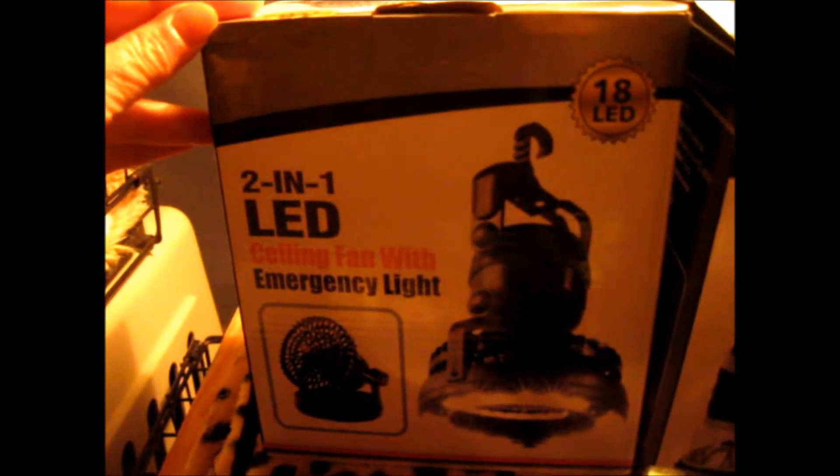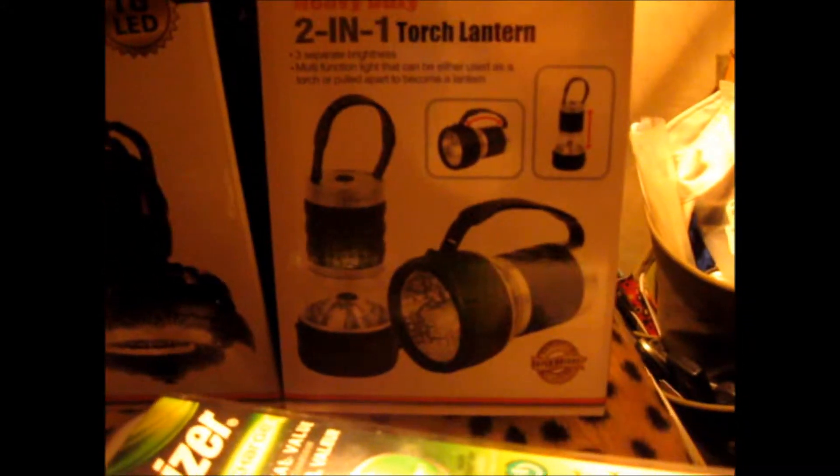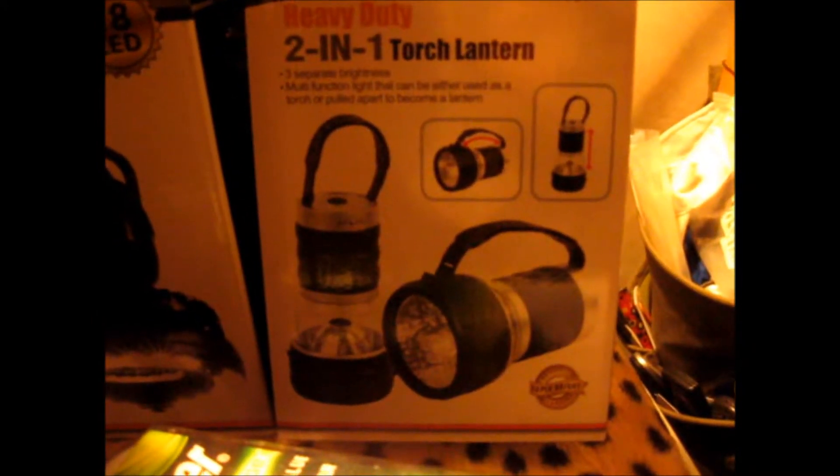It was one of those Christmas promotional items. And then in this box is a 2-in-1 touch lantern. It pulls out in the center as a lantern, or you can use the bottom as a light — so that's pretty cool.